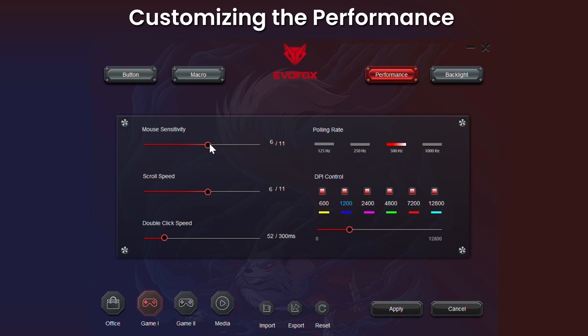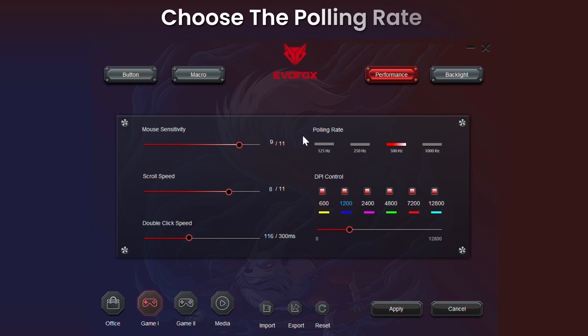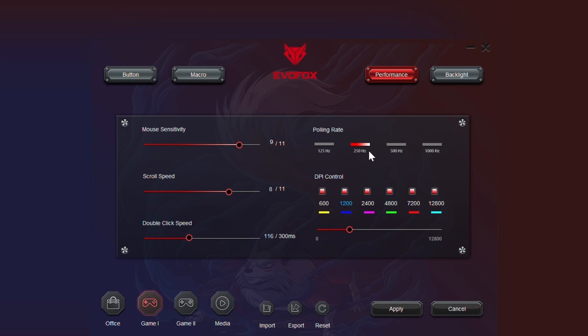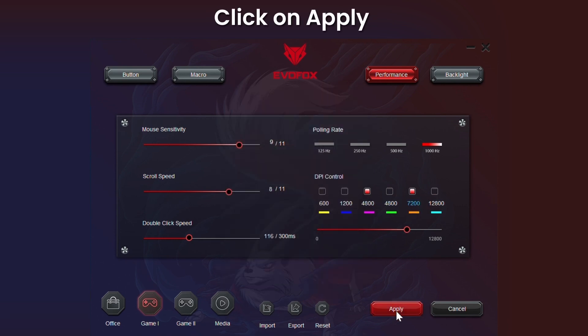You can tweak various settings of the Phantom II mouse. You can choose the polling rate from the available options. You can also set a customized DPI level for each level — each color denotes a specific DPI level. Hit Apply to make the changes live.